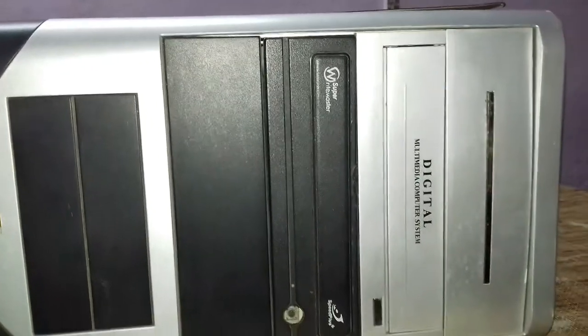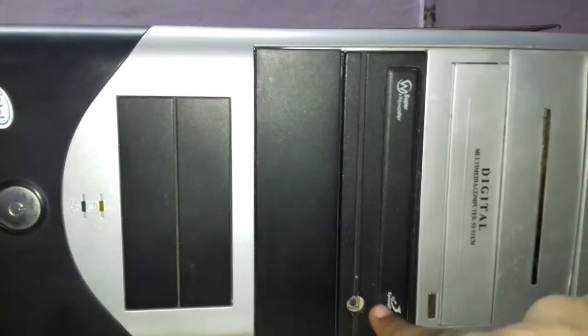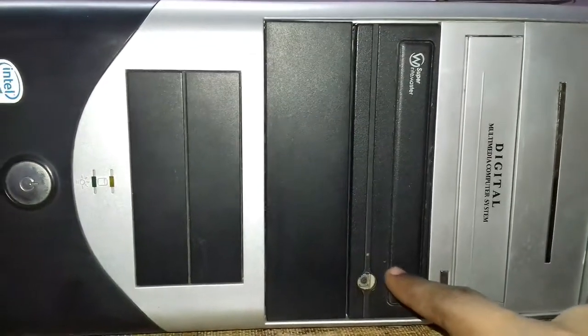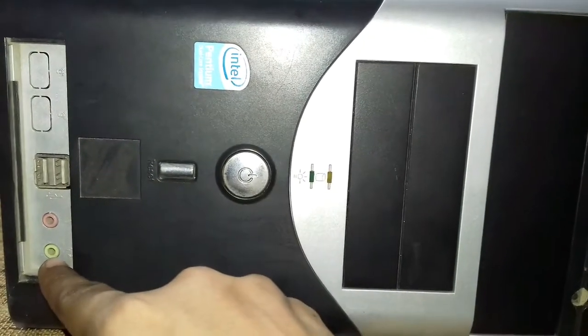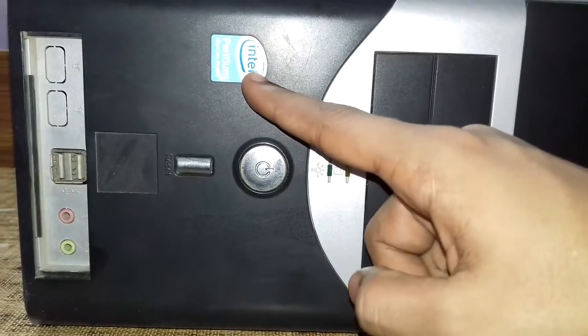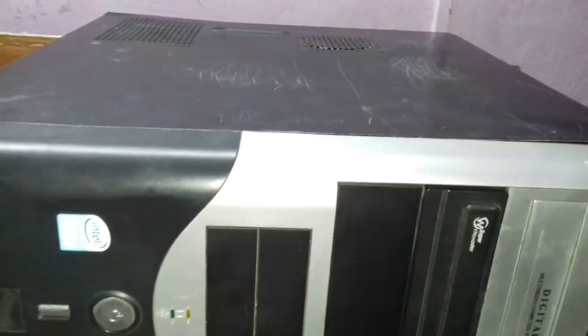Let us first look at the outer components of the CPU cabinet. This is the CD drive, which is used for reading and writing data on CDs. Moving on, there is the power button used for switching the CPU on and off, and the restart button. Here are the USB ports on the front panel — USB 1 and 2. Moving further, there are two sound ports, one for mic and one for speaker. This is the Intel Pentium chip, also called a CPU processor.